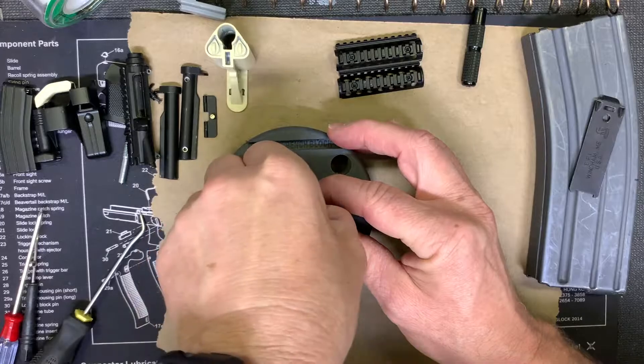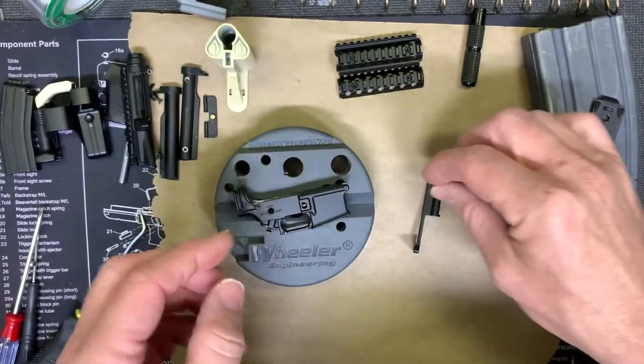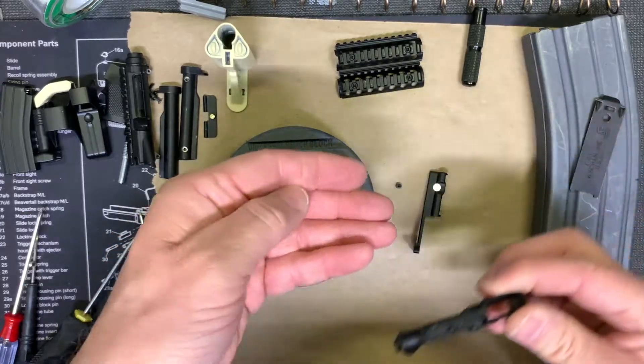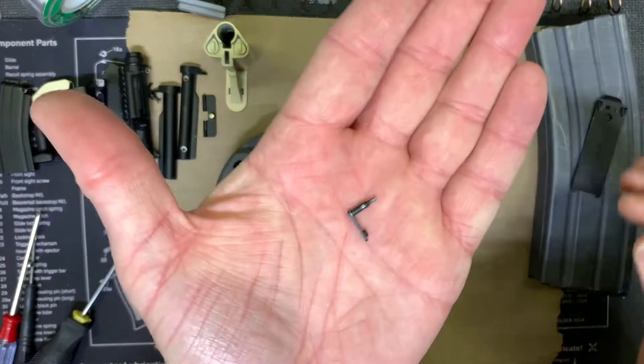Once it's in there, pop it — you just heard it pop. The spring is going to push the button out. Dump the spring out, and there's the other half right there.